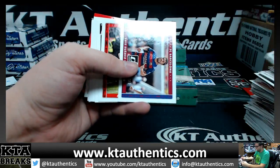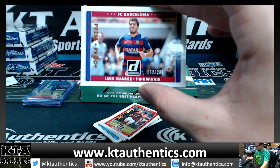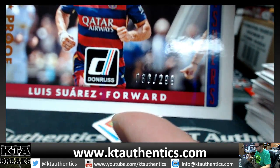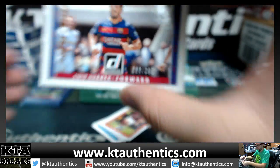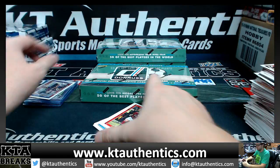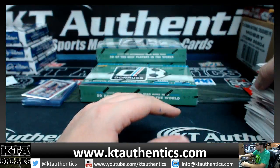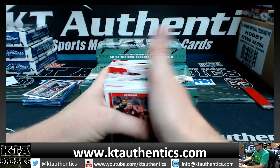Oh, there we are — Suarez, 36 of 299 for Barca. 36 of 299, Suarez.